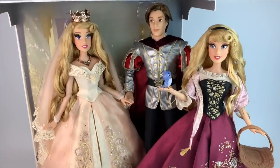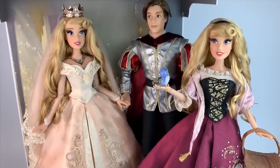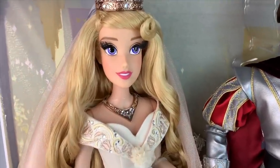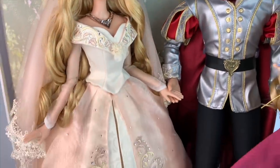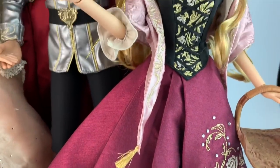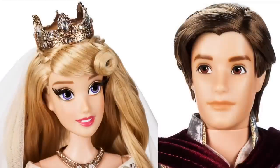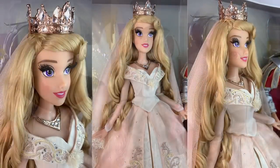Alrighty my friends, that is all for today. I am tired of talking and if you've made it this far I'm sure you are tired of listening. This is one of the longest reviews ever, but I wanted to make sure I captured every single detail of this set because doing a review is when I really fall in love with the dolls. Thank you so much for checking out my video. Make sure you're following me on Instagram where I try to keep everyone updated with doll news. Much love to you all and I'll see you on the next one.